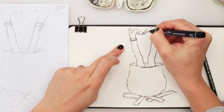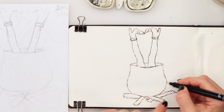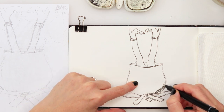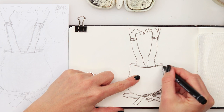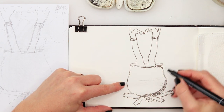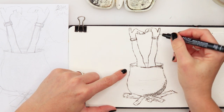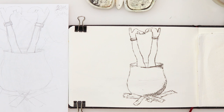Adding some embellishments on her shoes. Let's do some details - I'll add a few shadings here in the lower part with the same 0.5 pen, and some details on the wood. Then I'll just erase my pencil lines.